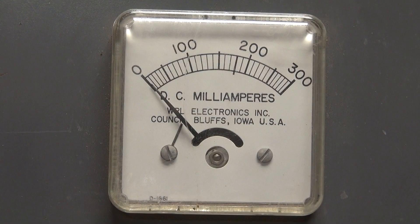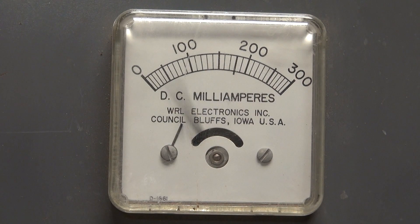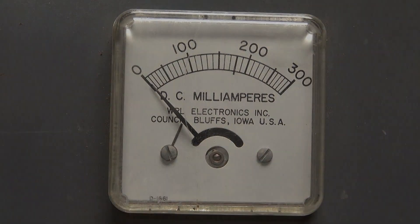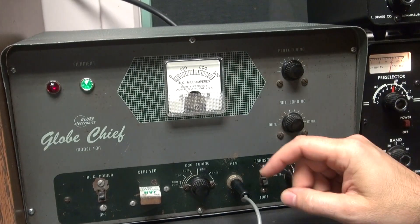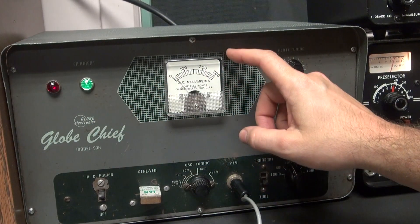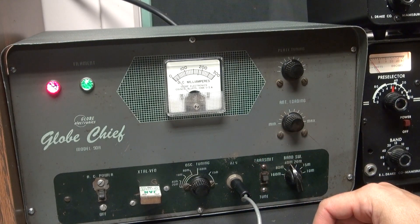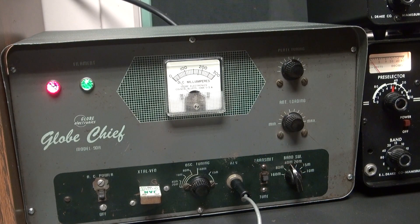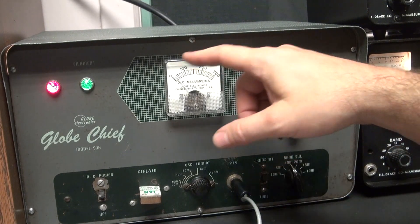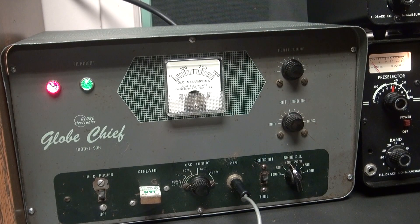Another thing you'll notice on this Globe Chief is I have a plate lamp, and this meter has been changed. It's not the old boing-boing type that you'd see on a standard Globe Chief — this one's nice and smooth. It's a jeweled movement, and I took the face of the old meter and put it in here. So you'd really never know, except for the fact that it operates nice.